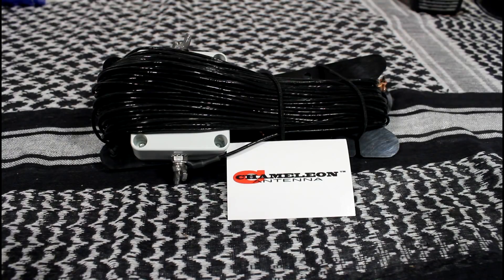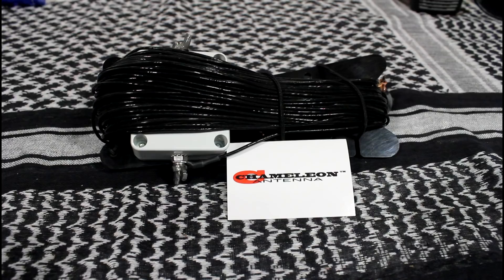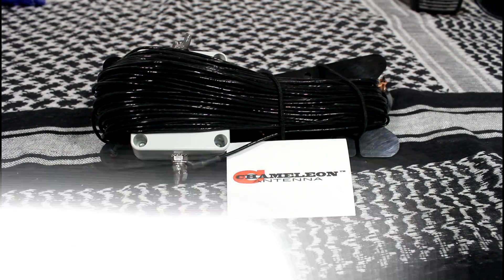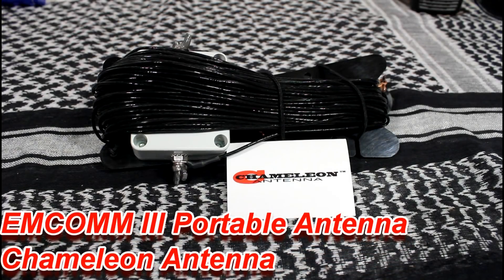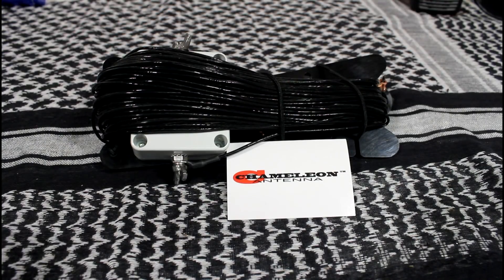Welcome back to the channel. If this is your first time here, don't forget to subscribe and click the bell so you'll be notified each time I upload a video. What I've got here is the MCOM-3 portable antenna by Chameleon Antenna. Per the owner's manual, this antenna covers frequencies 1.8 megahertz through 55 megahertz continuous, including all amateur radio service bands, 160 to 6 meters.